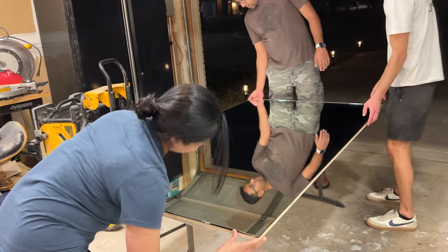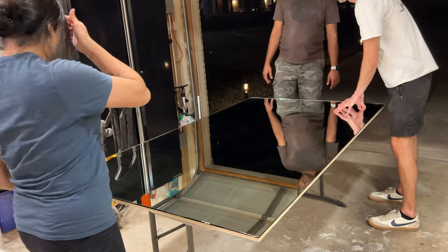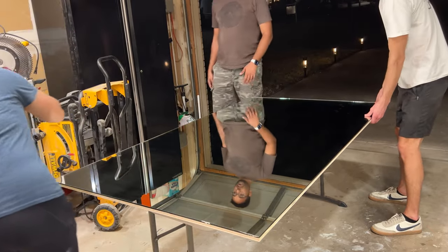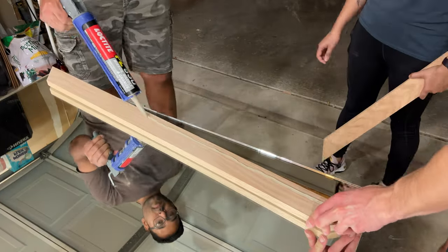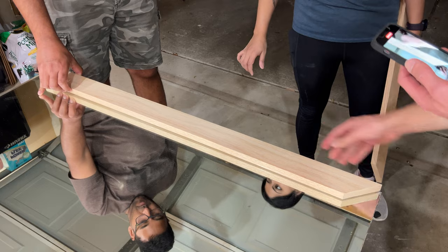We put the glue onto the piece of plywood and then transferred the mirror over. It was really heavy, so we didn't feel like we needed to weigh it down while the glue dried — we just let it set up on its own. Now for the fun part: adding trim all around that mirror.